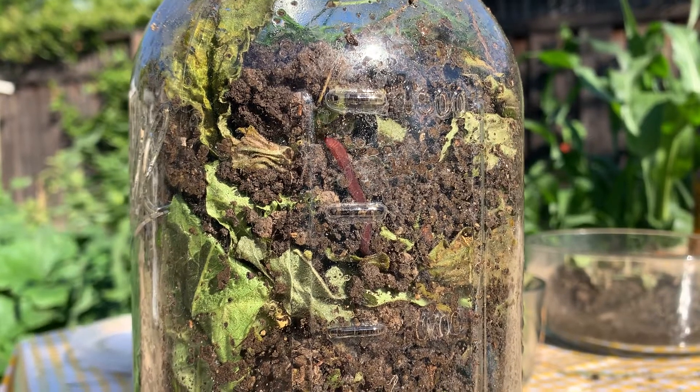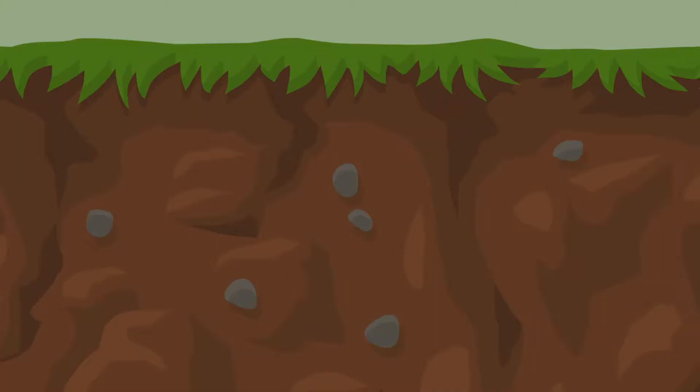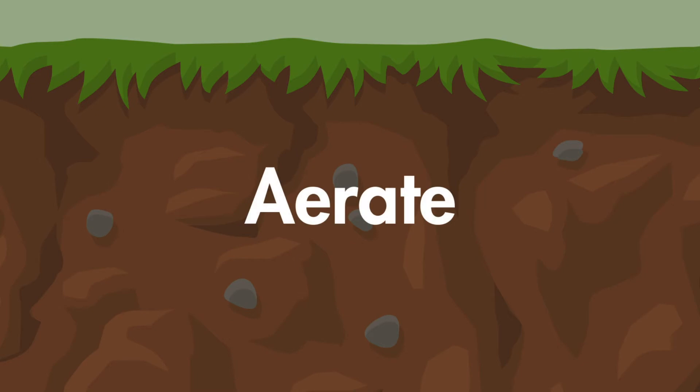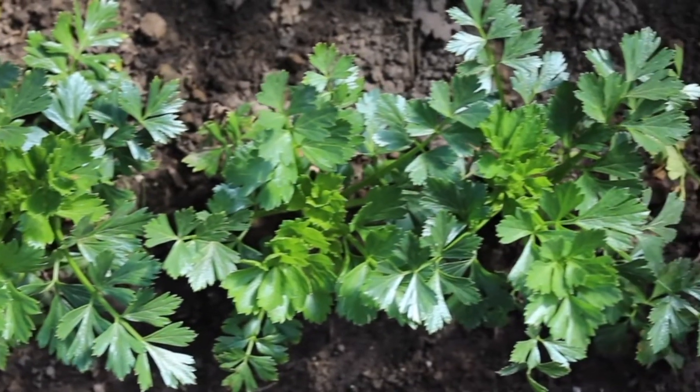Worms also create tunnels as they move throughout looking for their next snack. All these tunnels aerate the soil by allowing air, water, and nutrients to enter into the ground. This makes for some really happy plants.